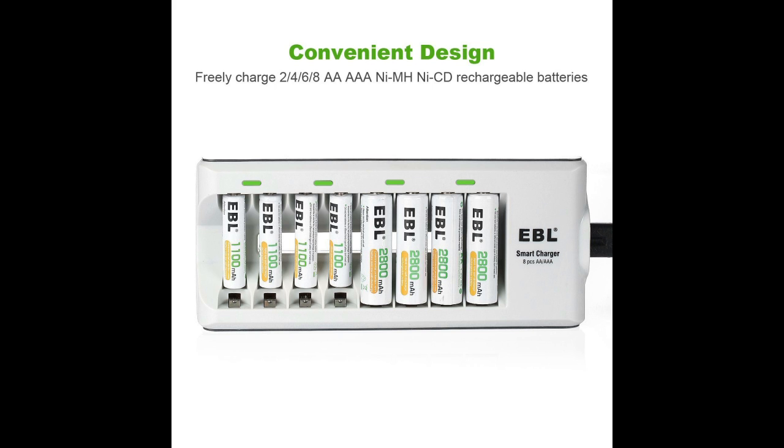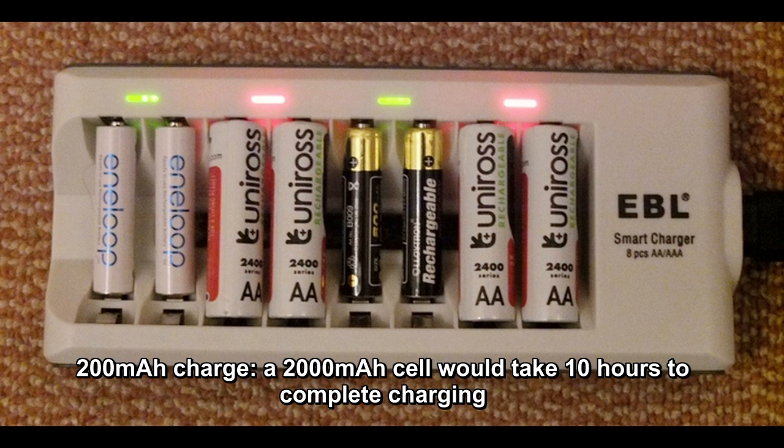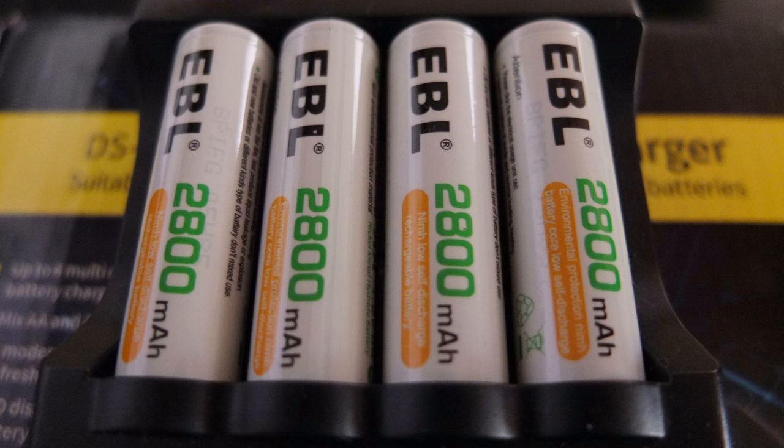There is a drawback to this charger: you have to charge in pairs — you can't charge uneven numbers. The voltage cutoff works on the basis of two channels, not a single channel. When you plug it in you'll see the red LED come on while charging, then it goes to orange, and then to green when it's finished. It runs a very low trickle charge after that. The issue is that because it charges in pairs, you could potentially overcharge a battery since both channels operate simultaneously.